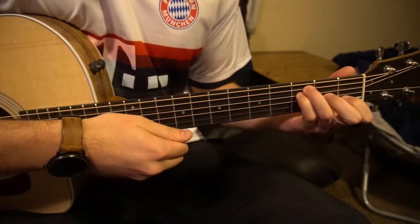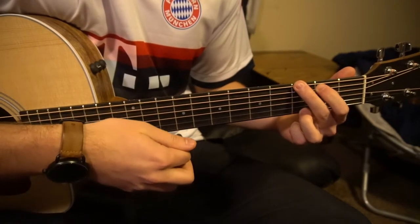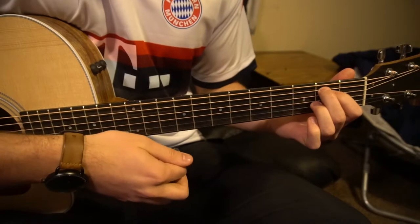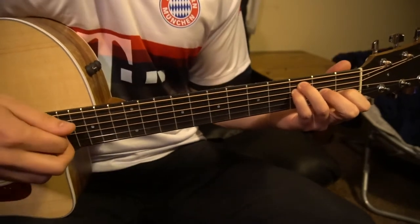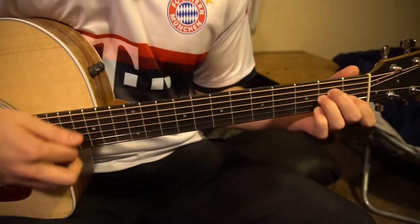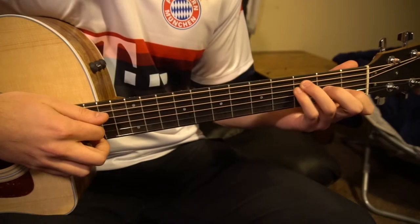A minor two, G four, E minor two, F four. And that is how simple the verse is — it's very simple. Then the chorus sounds like this — it starts on an F.